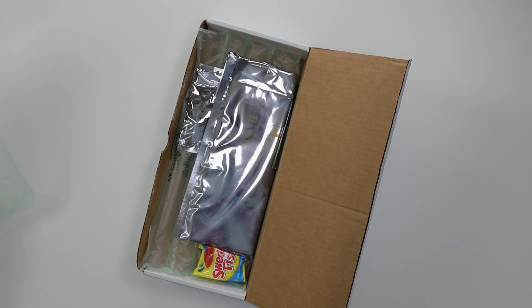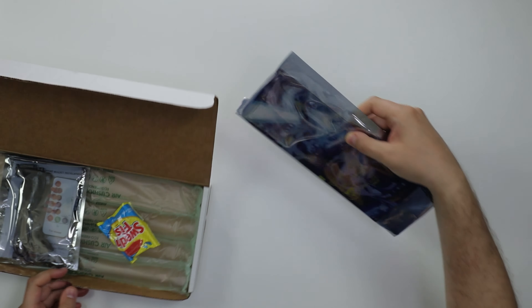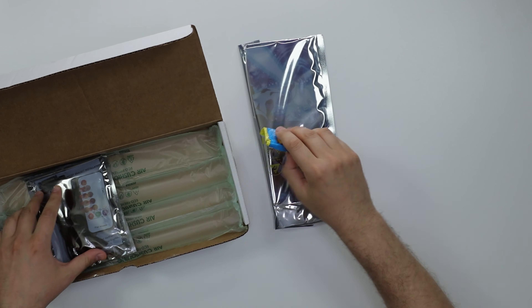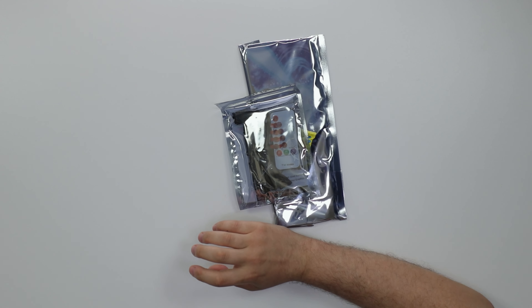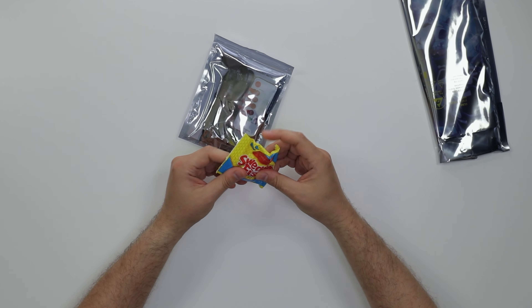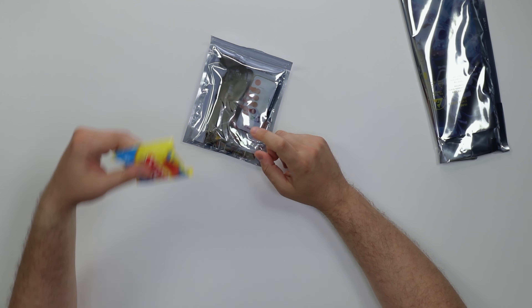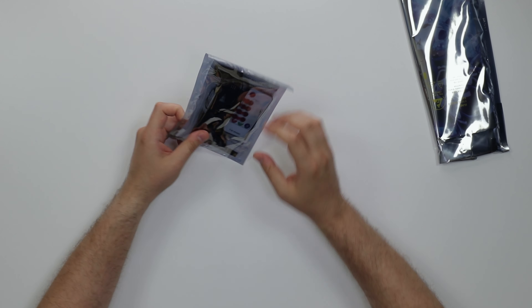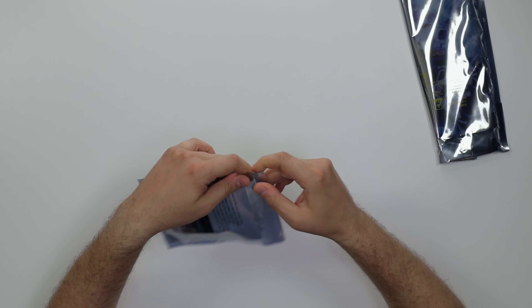It's whatever, man. They're playing games - they could have made the packaging at least a little nicer. We got a Swedish fish in here. It is what it is. So these are the accessories that basically come with it. We get a remote control.